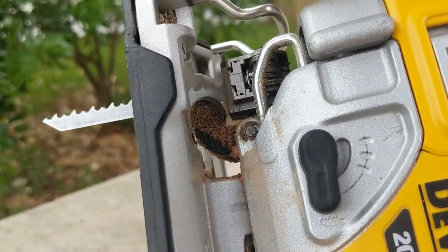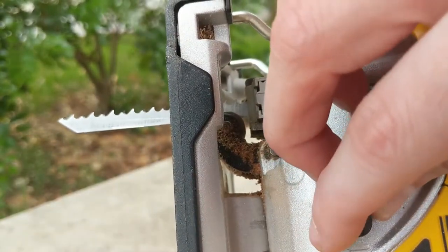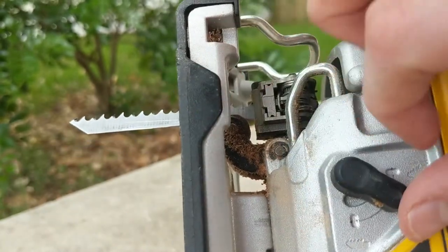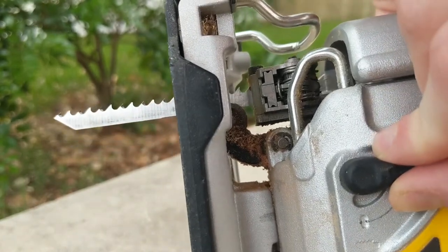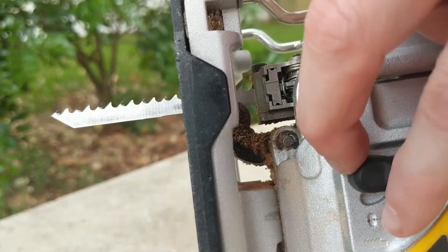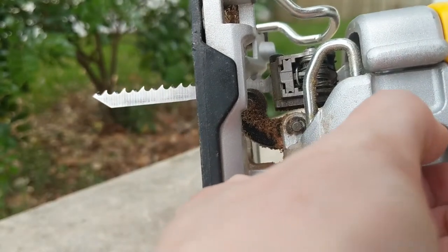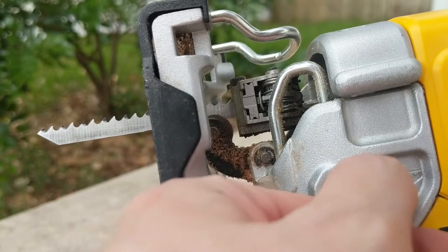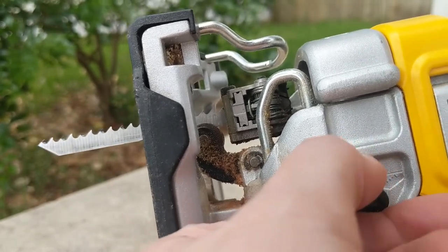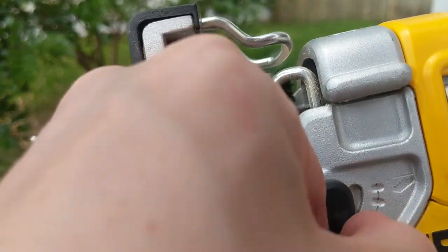And then of course, when you include the control dial, you have lots of speed options. Here's the orbital action lever — if you can kind of tell as I'm clicking it, the blade is moving. The part holding the blade is kind of moving around a little bit — you can see the thing there pushing the blade up and back a little bit. That's controlling the action of the blade, or how much it's kind of chewing. Jigsaws don't just cut up and down — they kind of have a rotation to them, and that's what the orbit is.